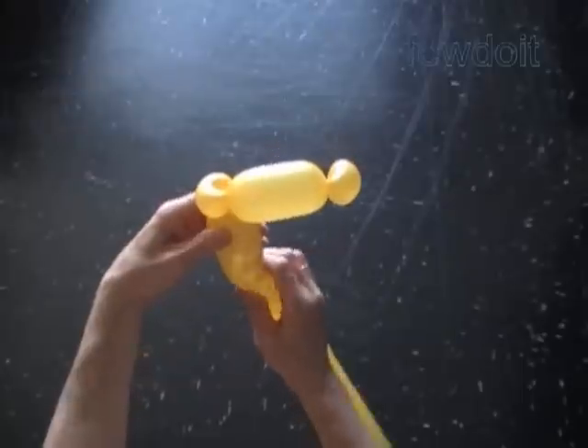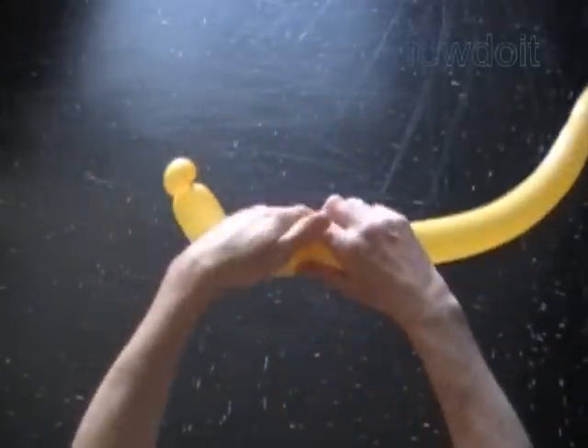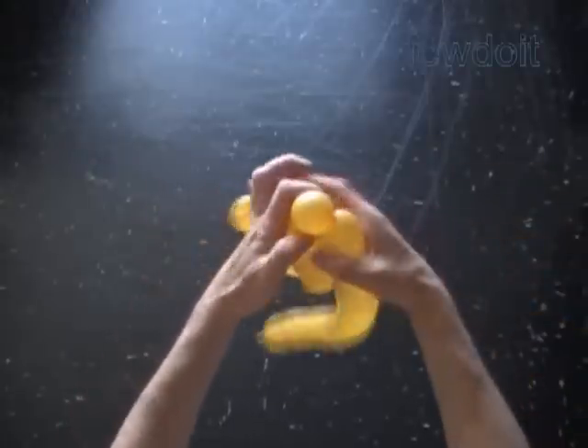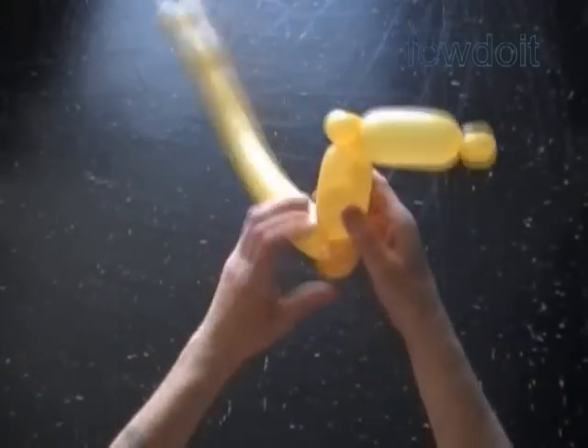Twist the fourth, about 3-4 inch bubble. Twist the fifth soft, about 1-inch bubble. Lock both ends of the fifth bubble in one lock twist.